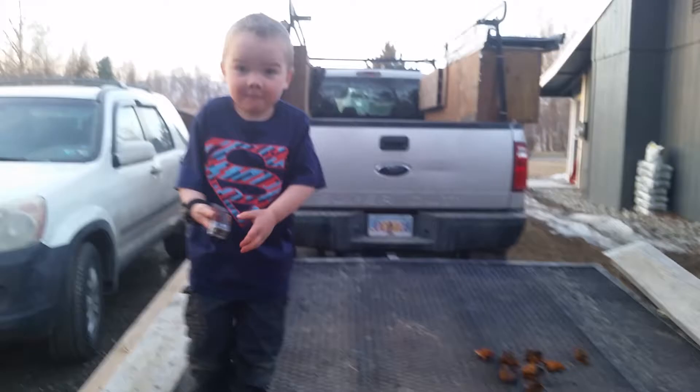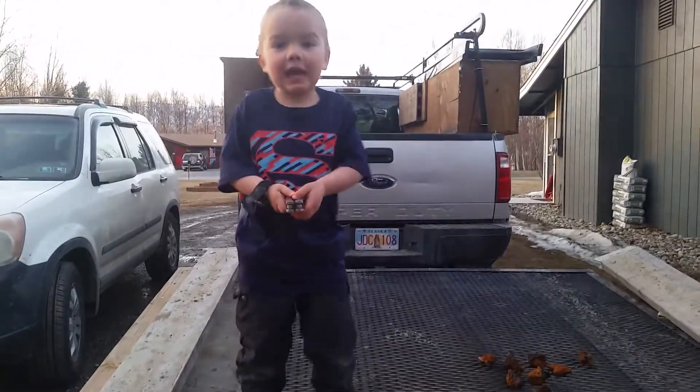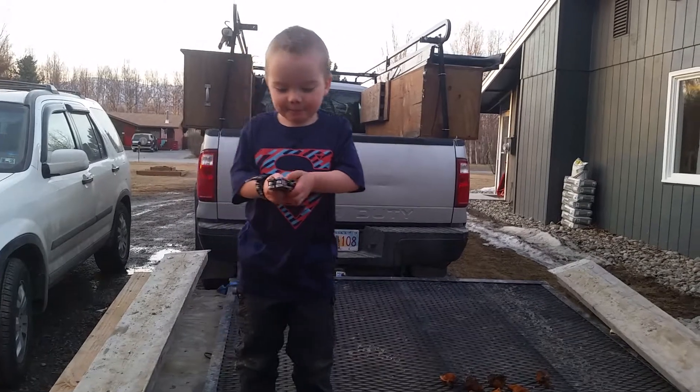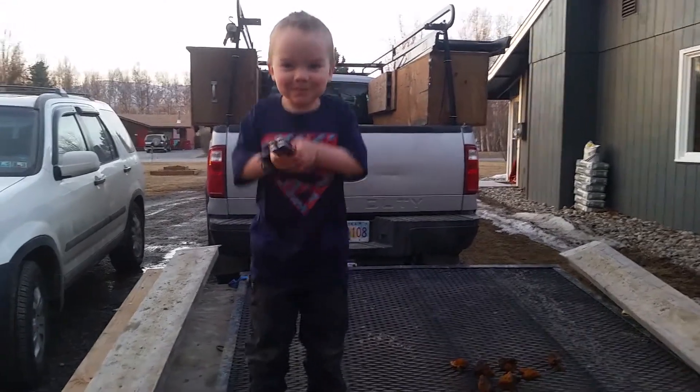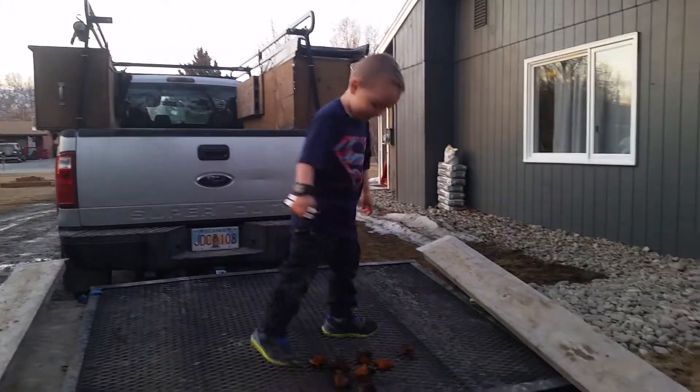And what does it taste like when you make it? Is it good or bad? It tastes pretty good and pretty bad, depending on if you put maple syrup or sugar or something in it.